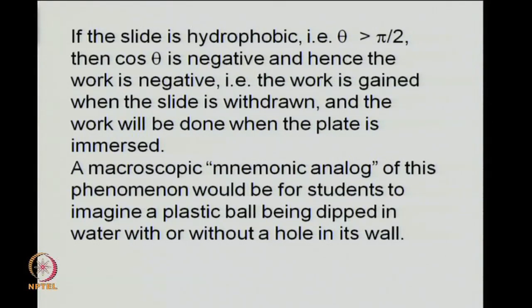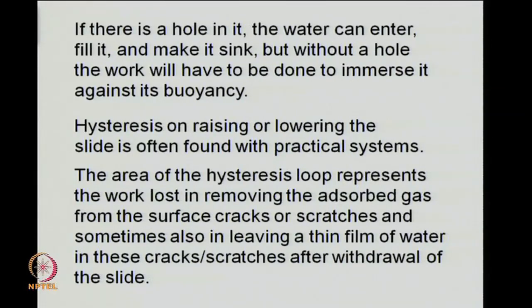I tried to explain this through a mnemonic analogy of a plastic ball being dipped in water if it were to contain a hole. In the process of immersing this ball, you have to overcome the buoyancy force. If the ball contains a tiny hole through which water can enter, it will help in immersing the solid object. In practice, that corresponds to filling of crevices by water and also involves the work of leaving a thin film of water on top of the solid. Hysteresis will be observed because the advancing and receding contact angles are not the same, and the area of the hysteresis loop corresponds to the work lost in removing adsorbed gas from the surface cracks.